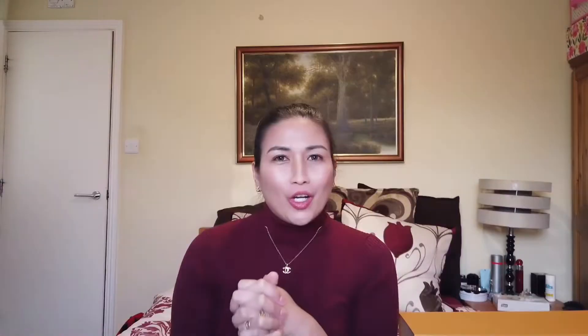Welcome back guys to my channel Locks and Bags — I hope you are all doing well and keeping safe. Here in the UK we are still on lockdown, and they will be reviewing on February 22nd whether they will be lifting the lockdown or continuing it. The cases of coronavirus are gradually decreasing, and we will be starting the second dose of the COVID vaccine next month.